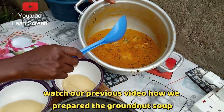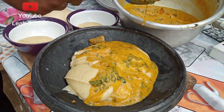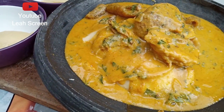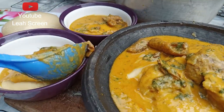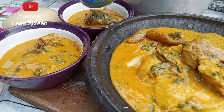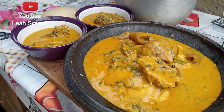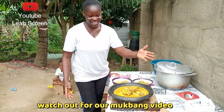We are going to eat it with this delicious soup and this is nice. Subscribe for more videos, share, like — watch out for our next video on how we are going to eat this delicious food.